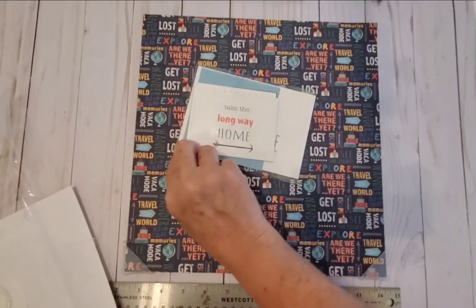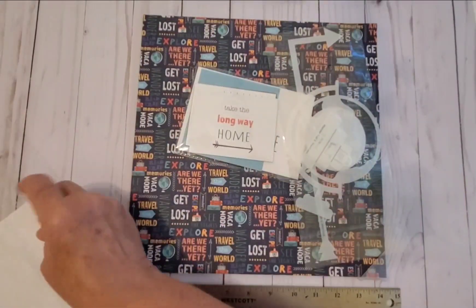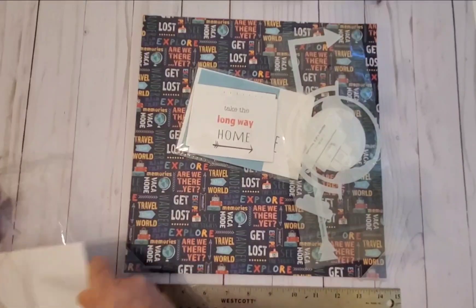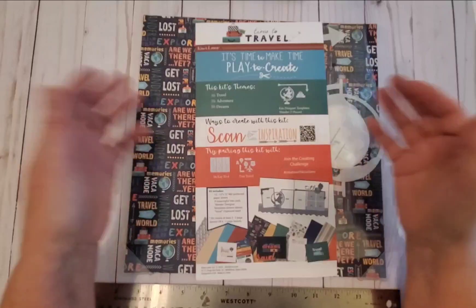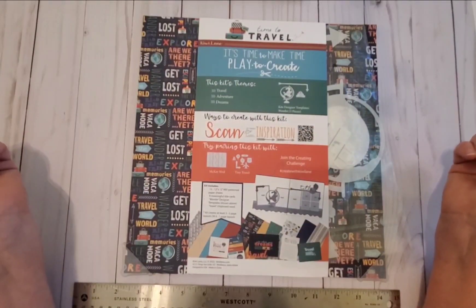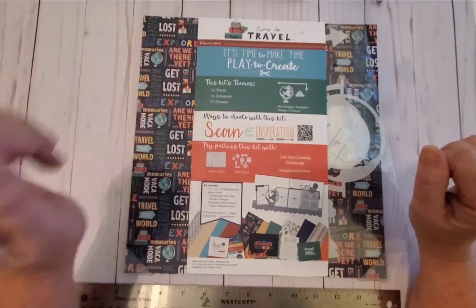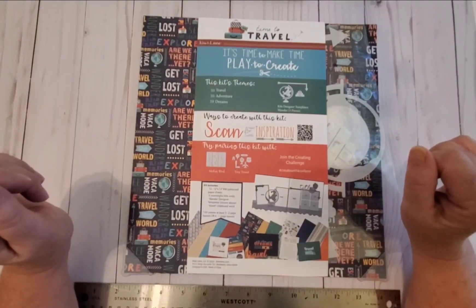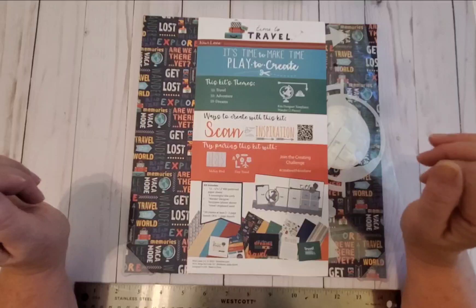Here's the paper, the cards, and the templates, as well as the half sheet cover for the kit. Every kit comes with this — it tells you what's going on for the month. This month's theme is travel, adventure, and dreams. In this kit, the Time to Travel kit, you have three designer templates: a globe, a stack of suitcases, and an arrow.